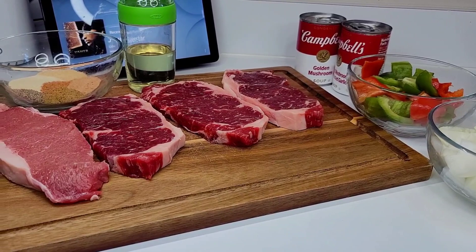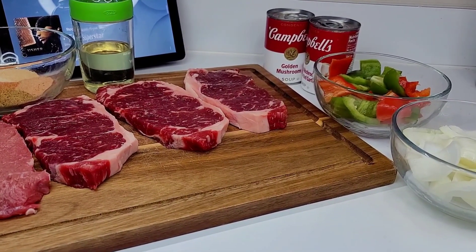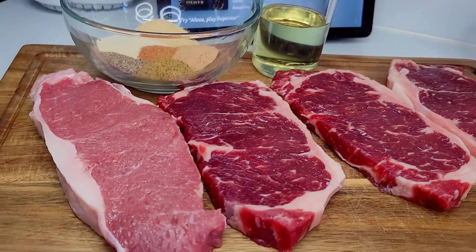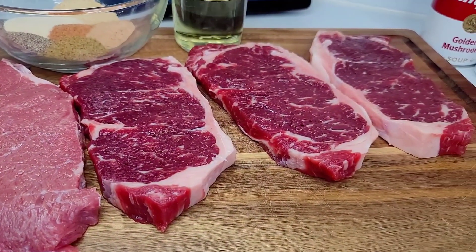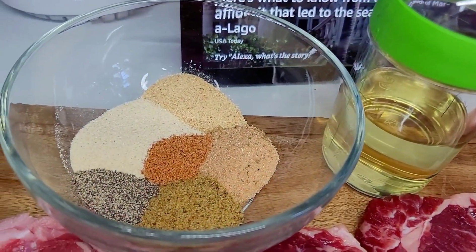Hi guys, welcome back to my channel! Today I'll be showing y'all how to make the most delicious smothered steaks. This will be quick, easy, and simple. To get started, I have the steaks already washed and prepped. I'll be using New York strip, but feel free to use whatever kind you like.